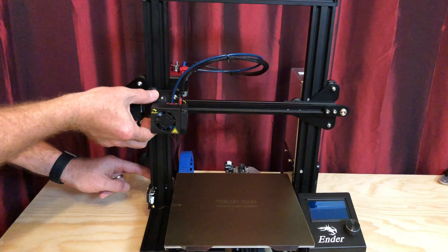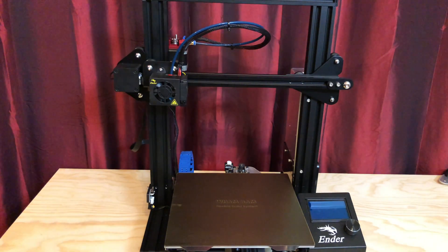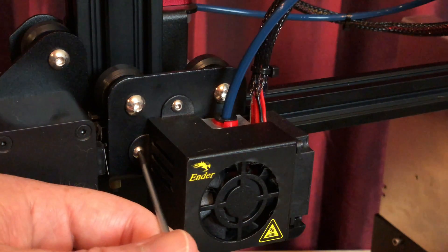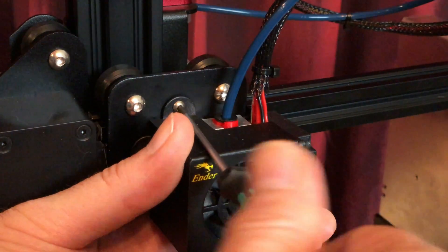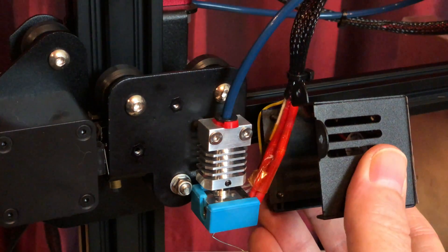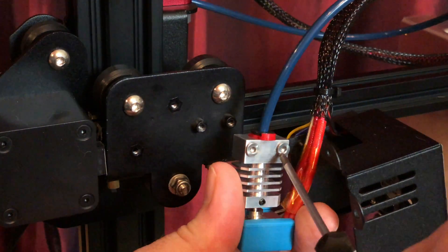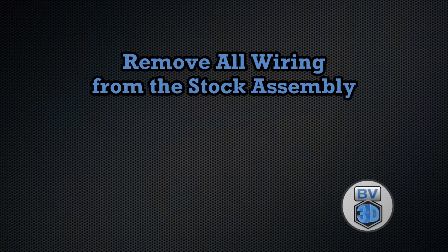Manually move the X-axis arm about three-quarters of the way up the Z-axis so you have room to work. Disconnect the Bowden tube from the extruder. Remove the fan shroud from the hot end, then remove the hot end from the X-carriage. Set the hot end safely out of the way behind the printer.